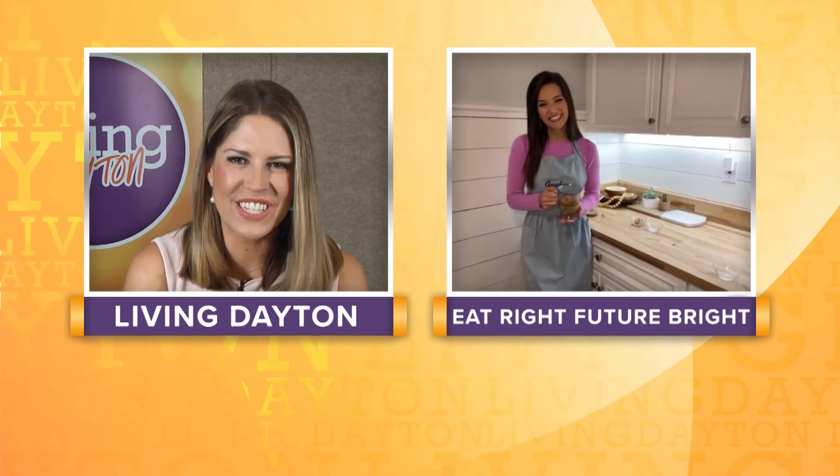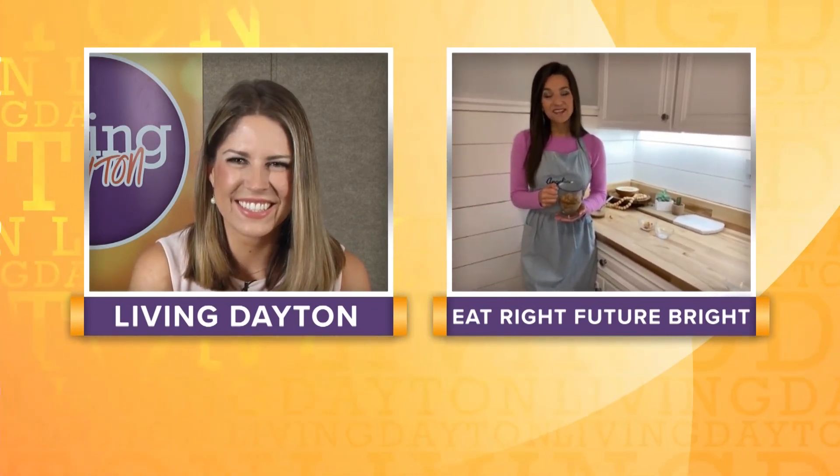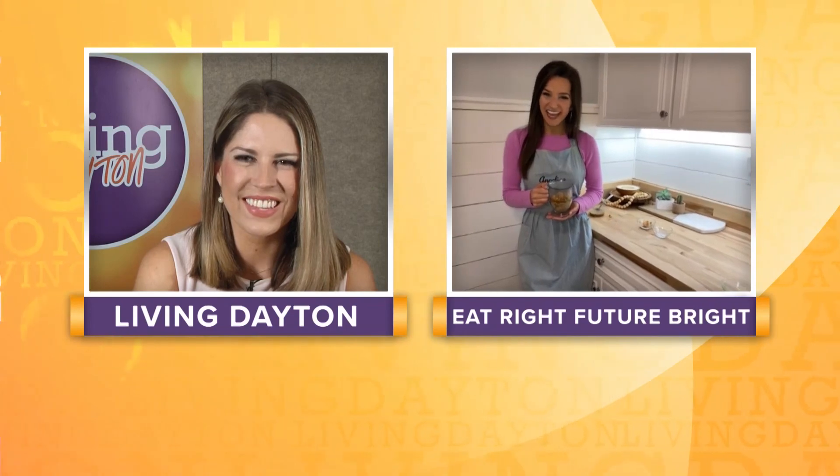Angelica, thank you so much for your time today. Absolutely. Thank you so much, Emily. Have a great day. You too.